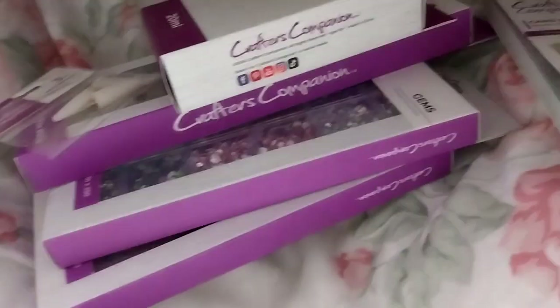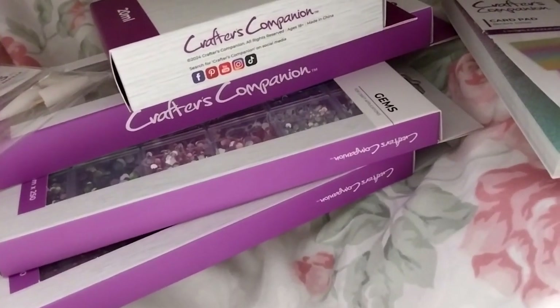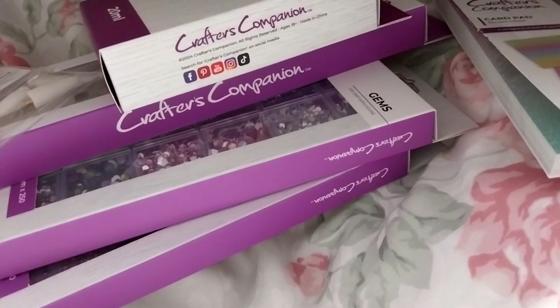Next, I went and did it again and did the 10 dice for a £1 deal. But first, before I finish - the Touch of Sparkle Accessories Collection is 58 points.